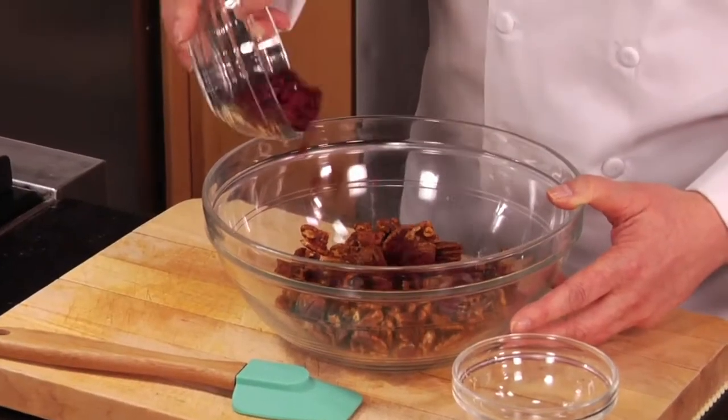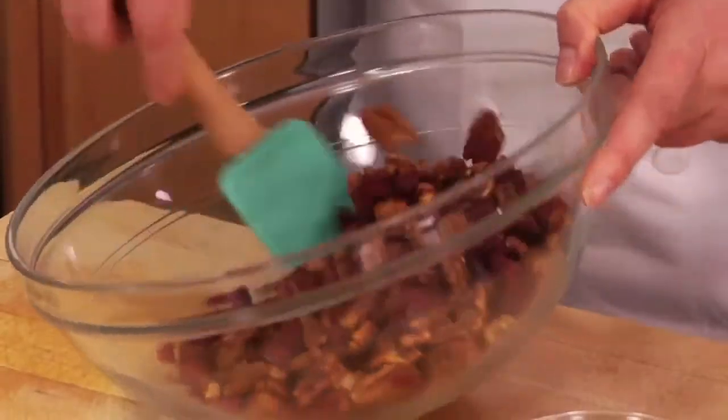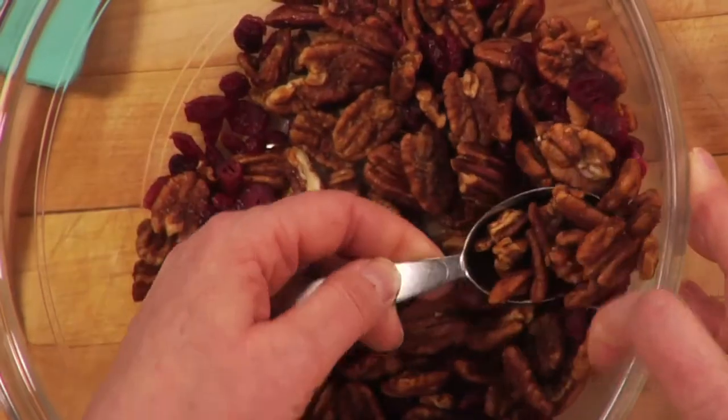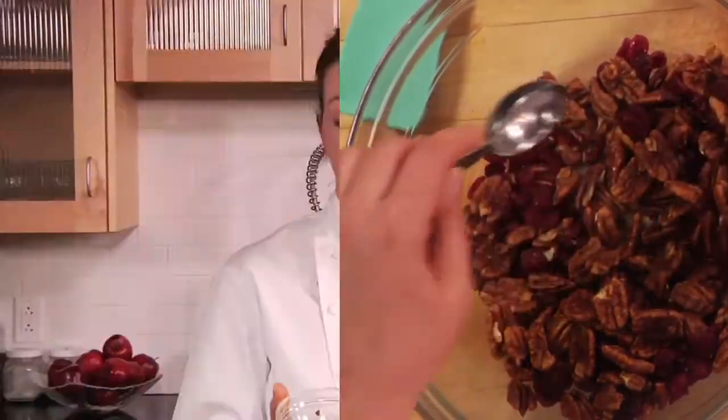We've let the pecans cool, and the simplest finishing touch is to add dried cranberries — also known as craisins — and give them a stir. Super easy. Even something as decadent as this can be good for you. We were talking about good fats — nuts are very good for you, they have lots of fiber. Even just two tablespoons of pecans give you 10% of your daily fiber, which is a pretty significant amount. That handful of sweet and spicy treat really is delicious.